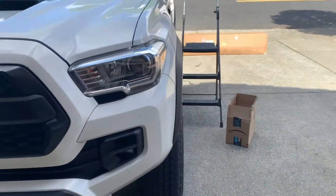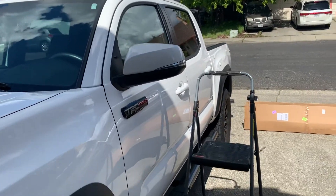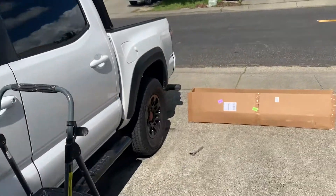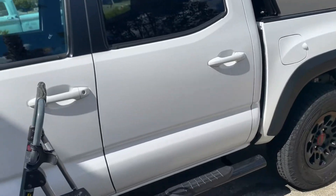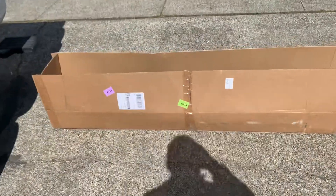All right, good morning everyone. Today I show you how to install a roof rack on a Tacoma, between 2005 and 2018, or maybe up to 2020. Here's an easy example.